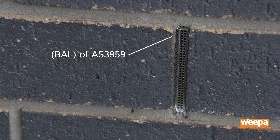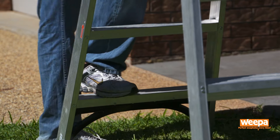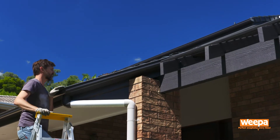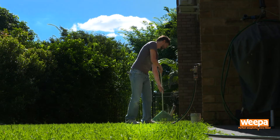Our Protector screens comply with the highest bushfire attack level of the Australian standard. It's important to check homes for potential fire hazards and while many people know to remove debris from around the yard and clear leaves out of gutters, homeowners are often unaware that they also need to be checking weepholes.